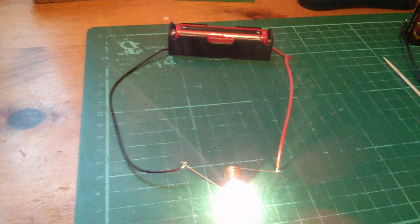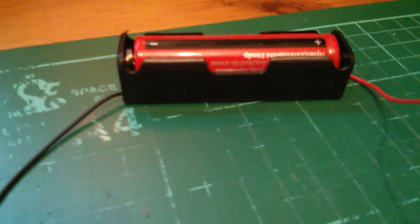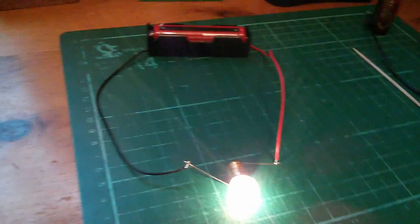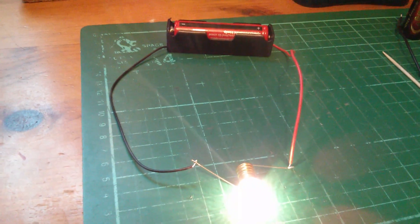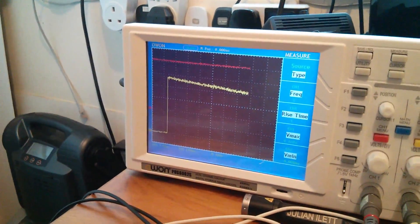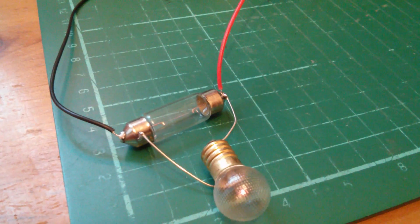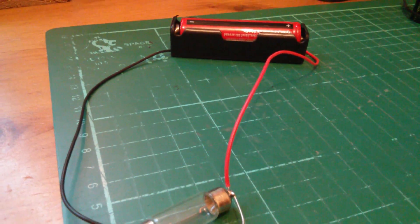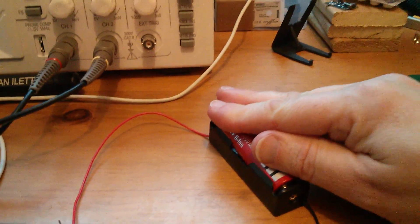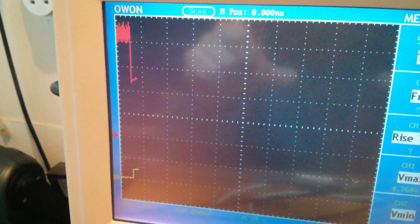I want to see the constant current section which precedes the constant voltage section. So I've got another ultra-fire battery connected up to a light bulb and I'm discharging it — I'm going to wait until that bulb starts to go dim. Then I'll put that battery into this charging setup and hopefully we'll see the constant current section on the scope. The bulb is pretty dim now. I've had to put two bulbs on to flatten the battery in a reasonable time. So let's take that battery out and put it in the charger.